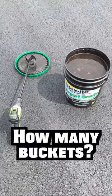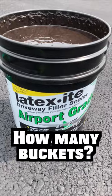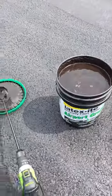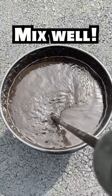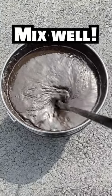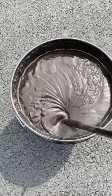How many buckets of Latexite are needed to seal a 1700 square foot driveway? That was a very common question while lugging buckets of this stuff — people I never met were asking. They were so curious. The answer is at the end of the video.